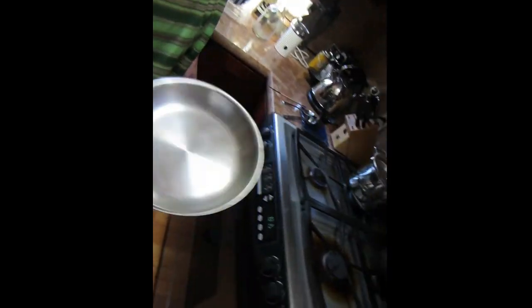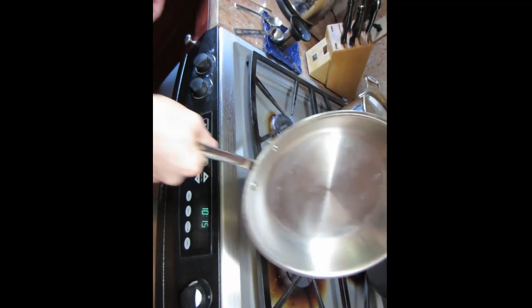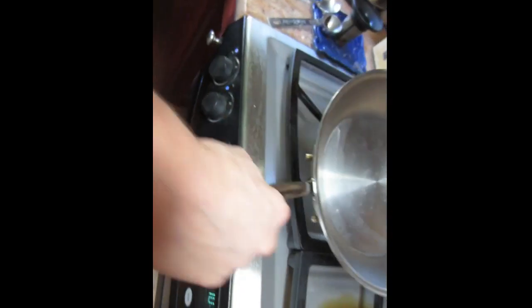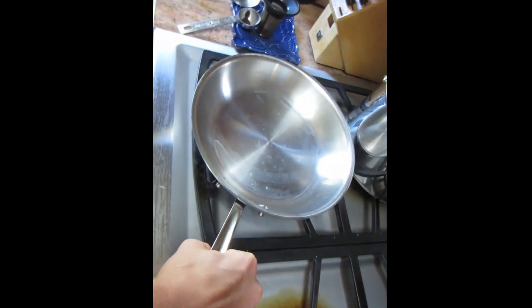Now come right over here. I put the heat about on medium — that's a good place to start and it's going to take just a couple of minutes to heat up here.